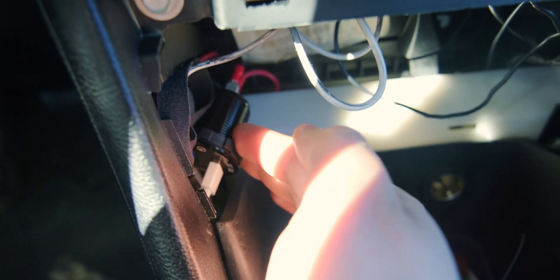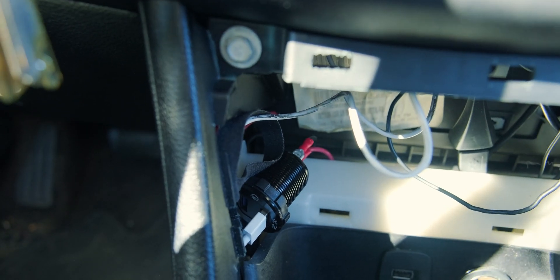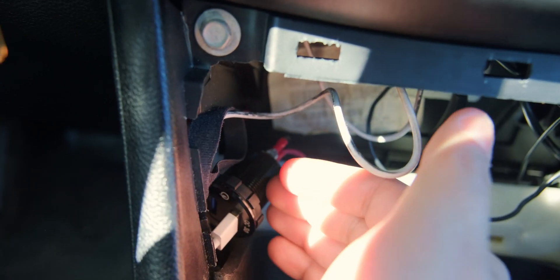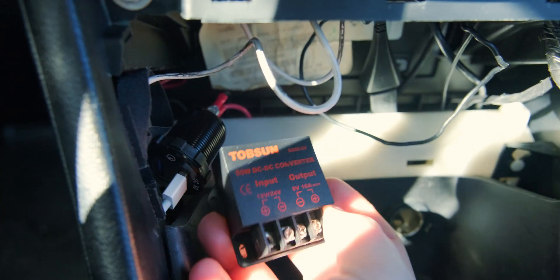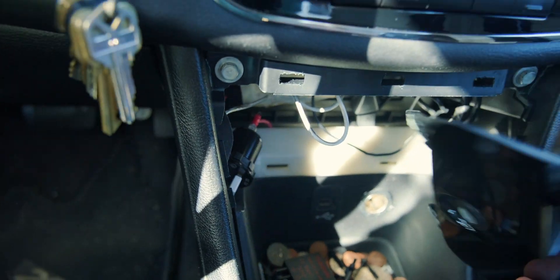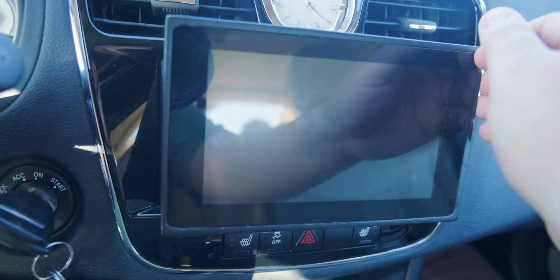I do not get the undervoltage message unless I have the Pi powered on without fully turning on the car, but that's pretty normal. Once I have it powered on, it powers on just fine. That has been a complete savior, because even though those buck converters supposedly had the correct outputs, I always had issues with them. So I'm going to put that back and take a closer look at the wiring.